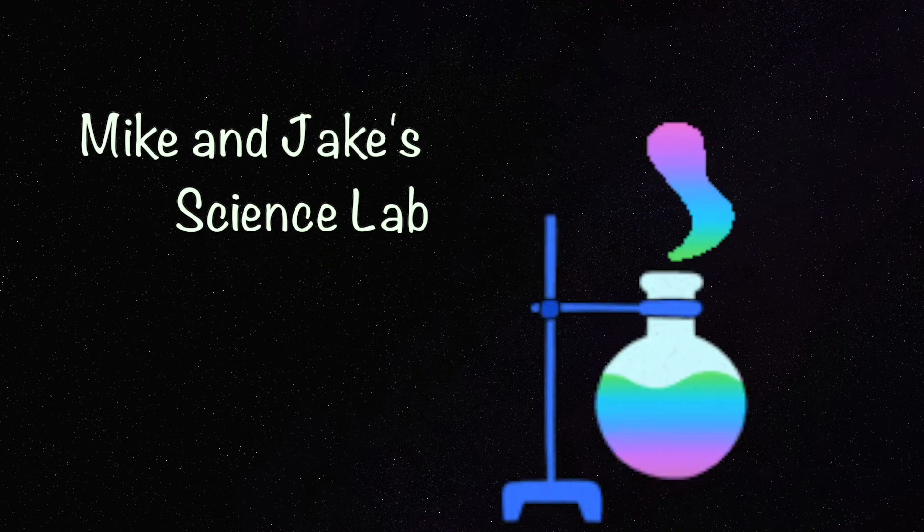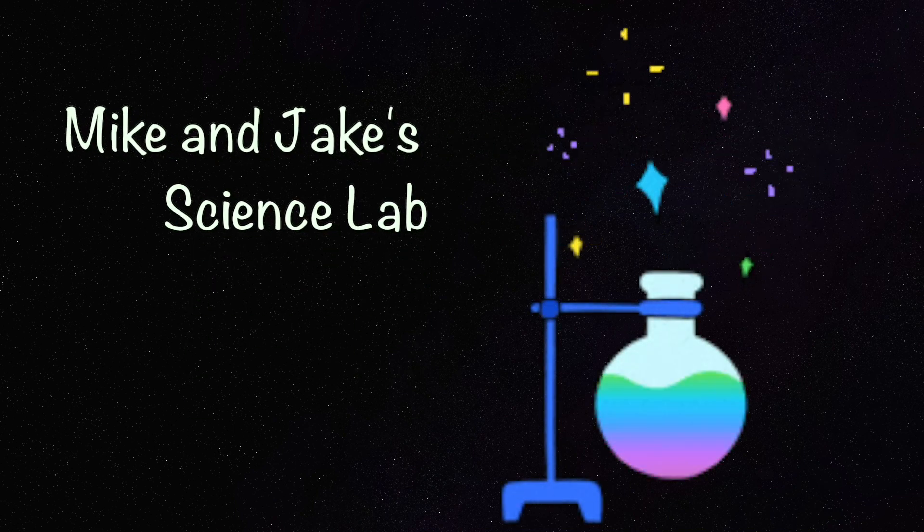Welcome to Mike and Jake's Science Lab. Today we're going to do a fun science experiment. Yay! This is what you will need.